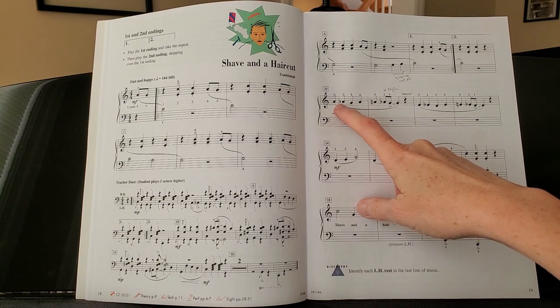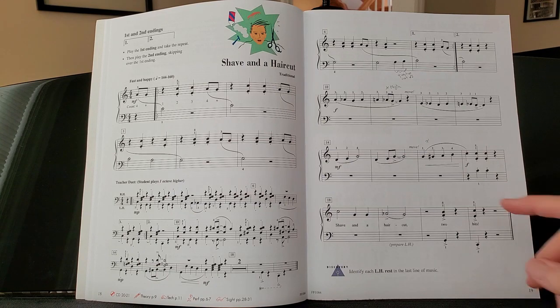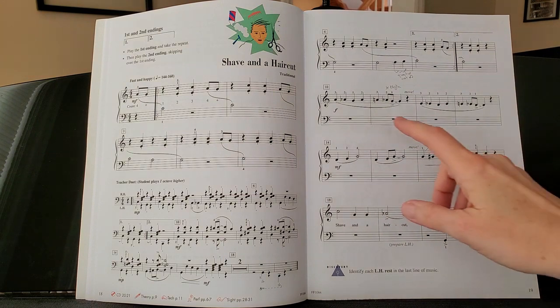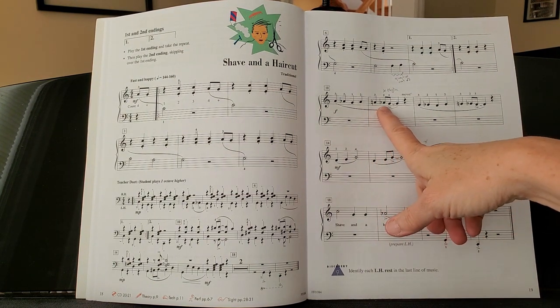When you get to here, same note. Remember the rule of flats: once an A is flat at the beginning of the measure, it's going to stay flat through the rest of the measure. They put the natural sign here just to remind you that it's not flat, because there hasn't been a flat yet in the measure. Here is the flat.